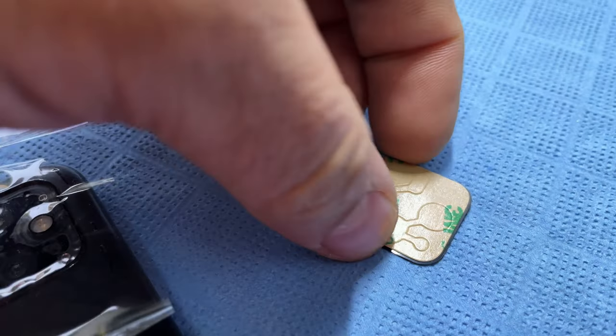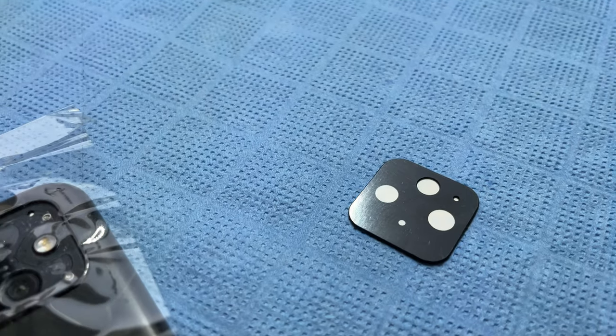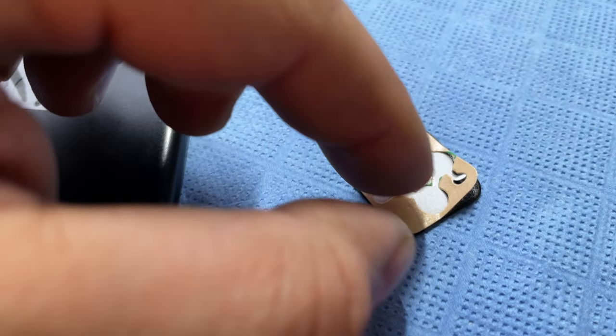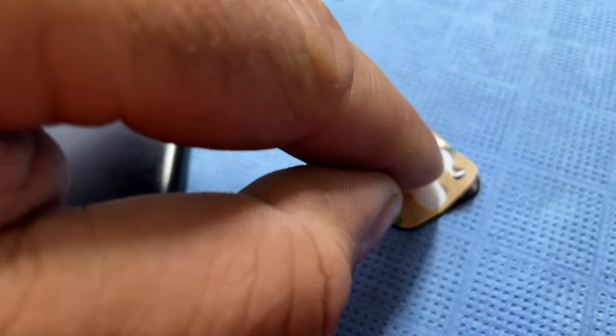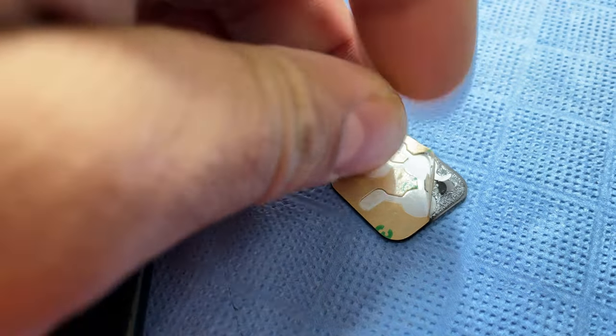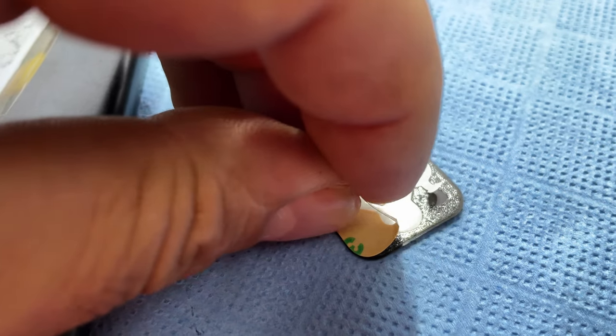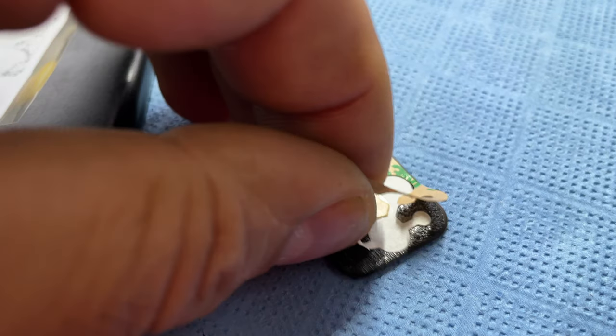Here we have the new lens cover. It comes with sticky tape on the back already, so I will remove the backing and get ready to install it in place.